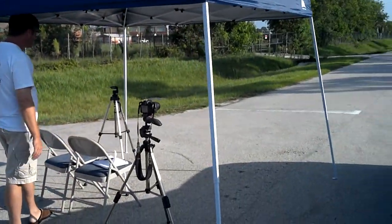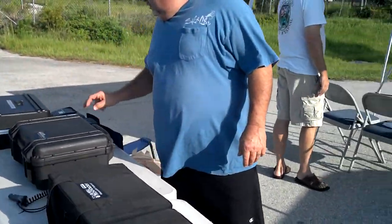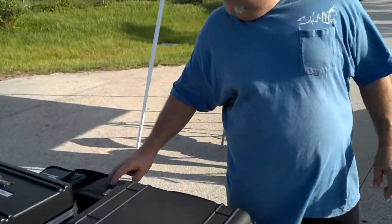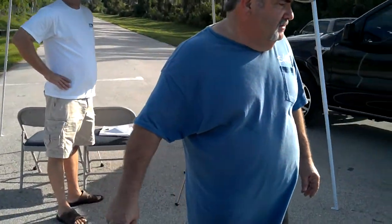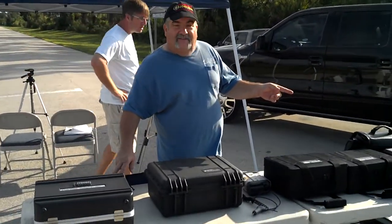TruSpeed 2, TruSpeed 1, TruCam, TruCam, TruCam, TruSpeed S. They're almost all LTI guns.